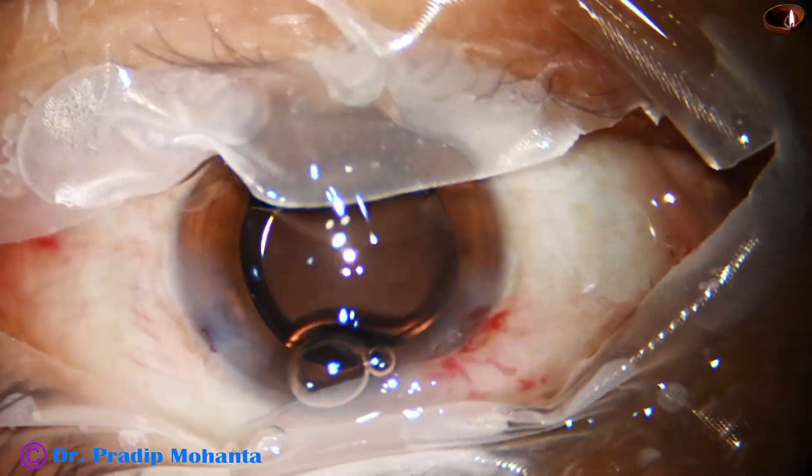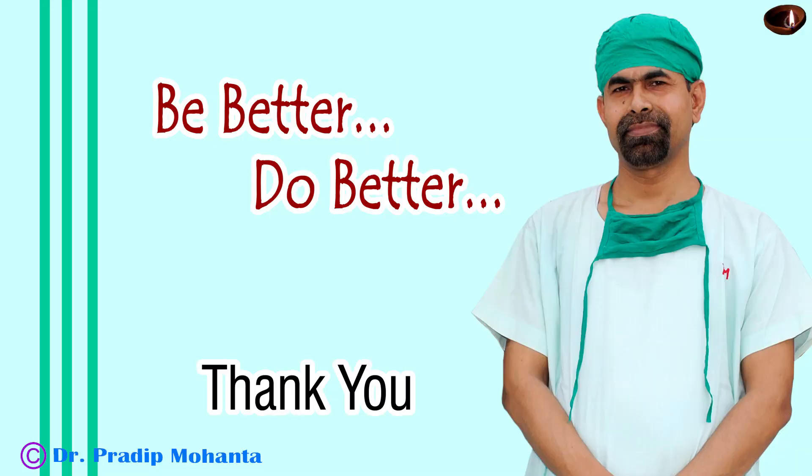And now we are going to conclude the case. Thank you very much for your attention. I hope this video will help you in developing your surgical skills and will encourage you to use the epinuclear shell as a cushioning material — as a contact lens to protect the posterior capsule.